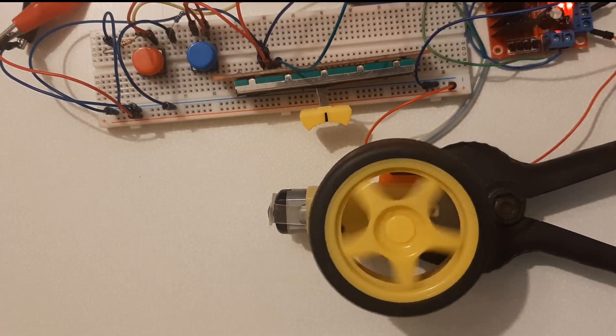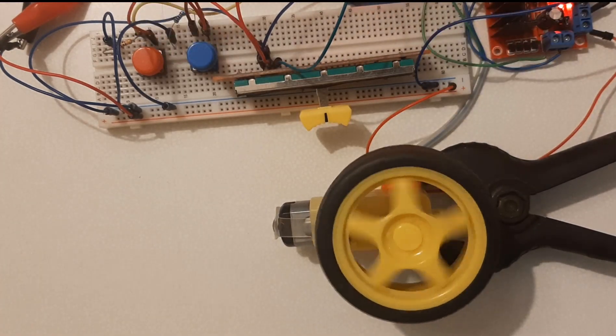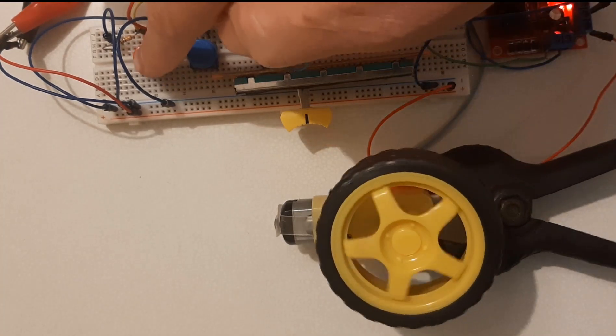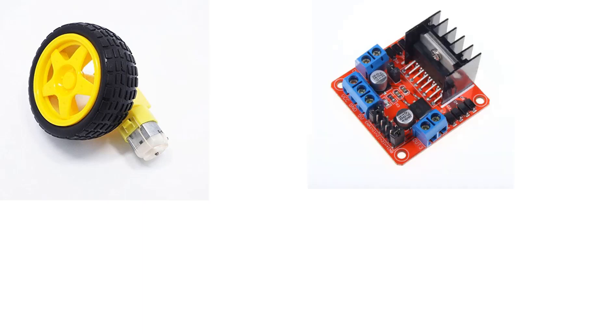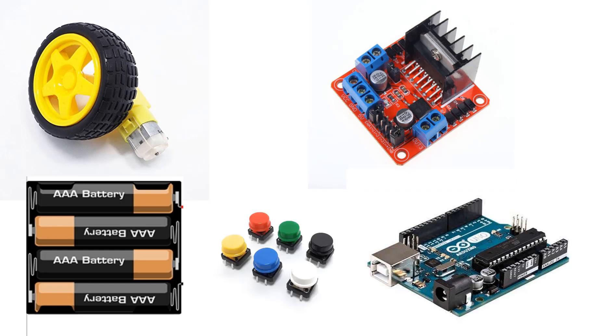In this tutorial we will learn how to control a DC motor speed and direction with a potentiometer. For this project you will need a DC motor, a dual H-bridge L298N motor driver, a battery for the motor and Arduino, and buttons.